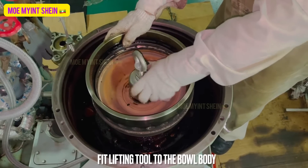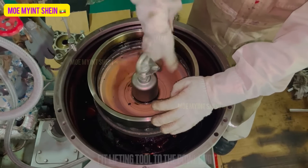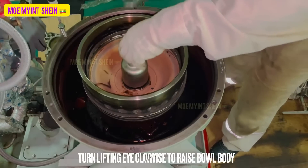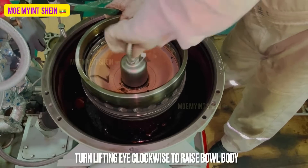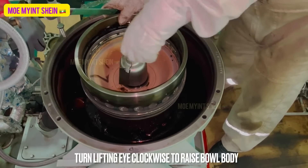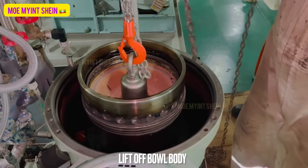To lift off the bowl body, fit the lifting tool on it. Turn clockwise to raise the bowl body. Now we can lift off the bowl body using a sling and hoist.